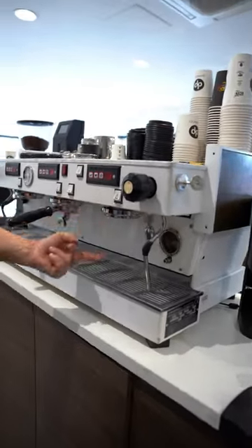Hello coffee lovers, Damien here with Apache. One of the common questions I get is: I have a commercial customer that has a blocked group head, so no water coming out of the group head.